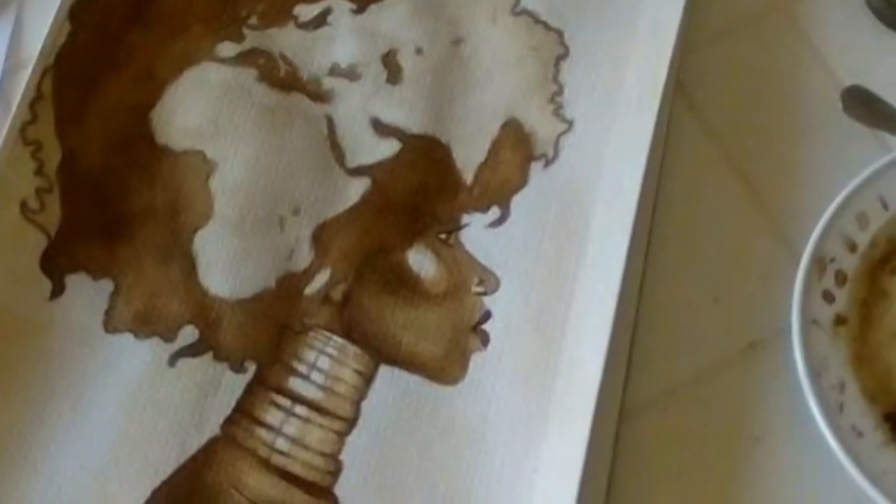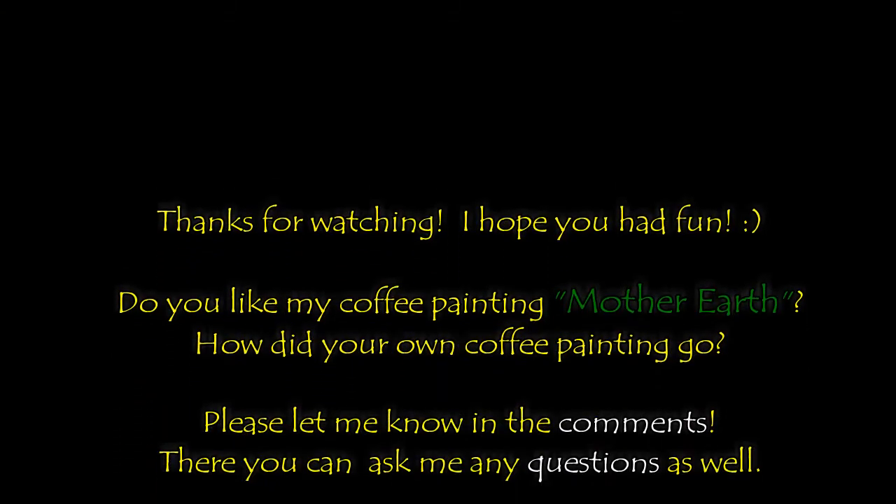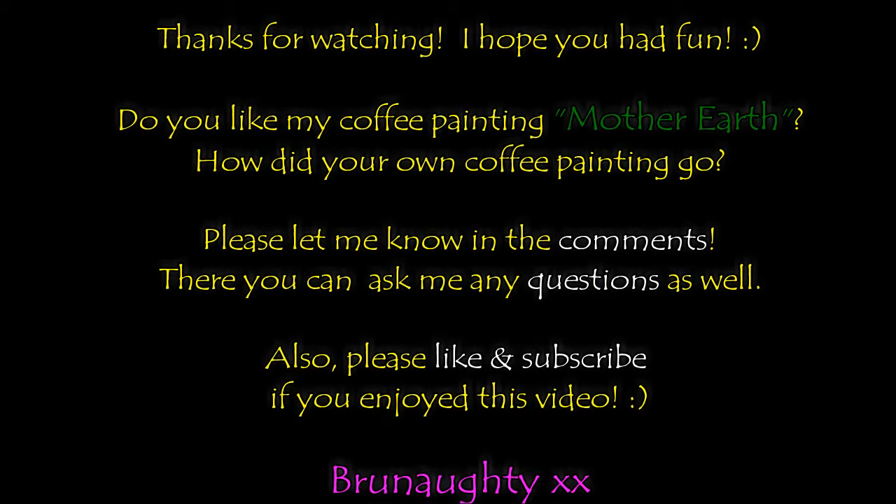That was it for today with our coffee painting tutorial of Mother Earth. I hope you enjoyed it and really like your painting. Please let me know in the comments how it went, if you have any questions, and if you have any tips for me — I'm looking forward to reading from you. Have a good day, bye bye!